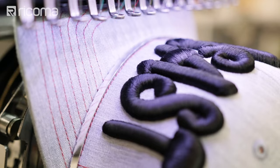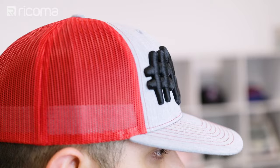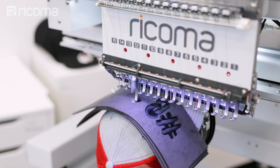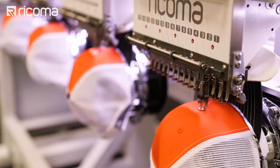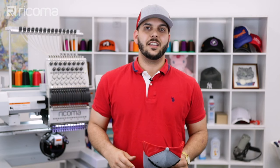Hey guys, it's Willie here again with another episode of Embroidery Hub. This time I'll be showing you how you can achieve a record-setting 3D puff on a Richardson cap using three layers of 2.5 millimeters of foam, like this. If you saw the last episode where I showed you how to embroider on a Richardson cap using a multi-head Ricoma at a thousand stitches a minute, then you won't want to miss this episode.